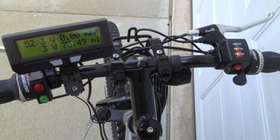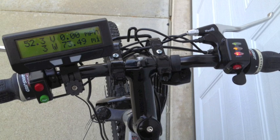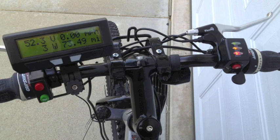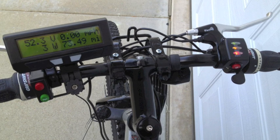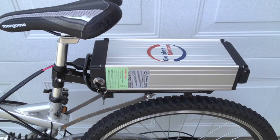To the right you can see the thumb throttle. The light indicators show the battery charge: full, half, or empty. You can also get a twist grip throttle. You may also want to get a cycle analyst, seen to the left, which shows the voltage, watts, speed, and total miles.